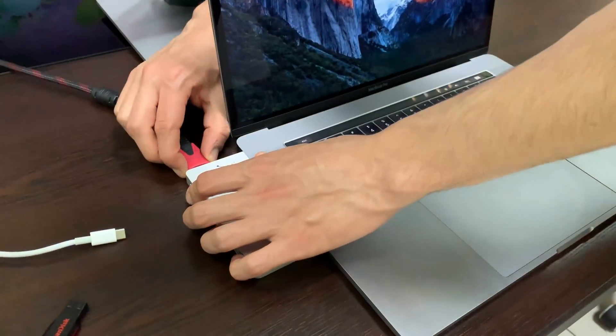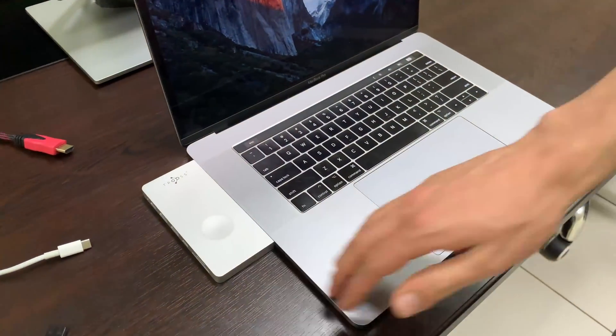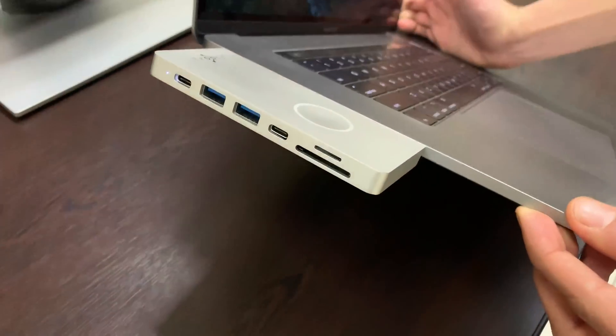I would like to mention some points as well. The first point is the thickness of the hub, which is the exact same thickness as the laptop, as we can see here.